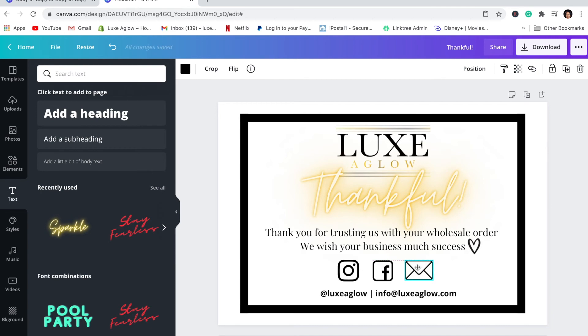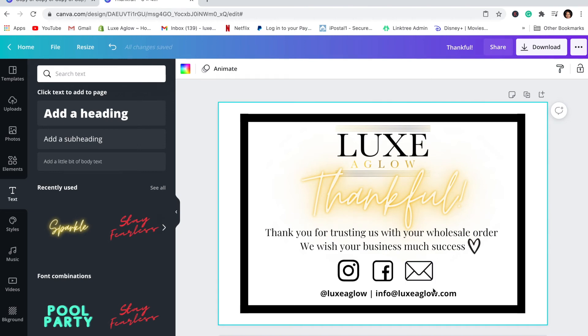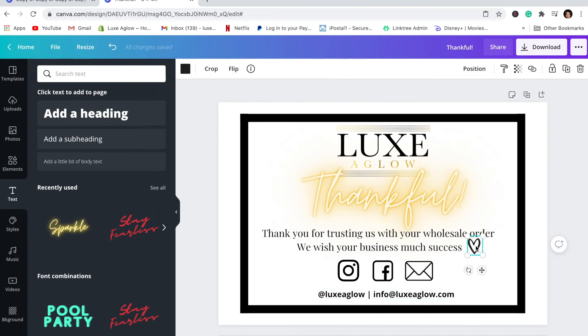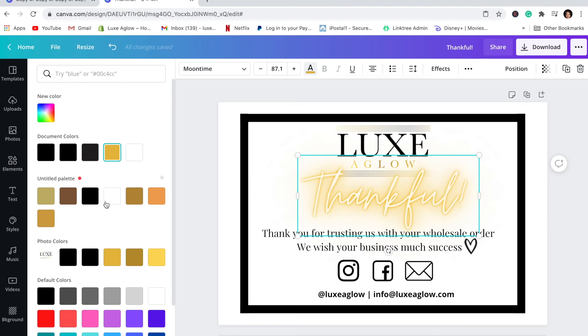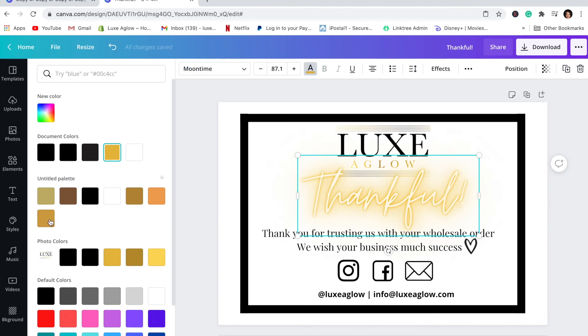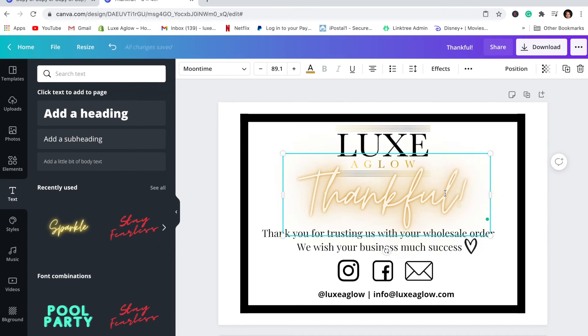This is basically how my card is going to look — I'm probably going to change the wording, but for the sake of the video this looks good. This is how my wholesale thank you card is going to look, and here's the original thank you card. They look pretty similar. I'm going to go ahead and change this font color to match so they are as similar as possible in coloring.